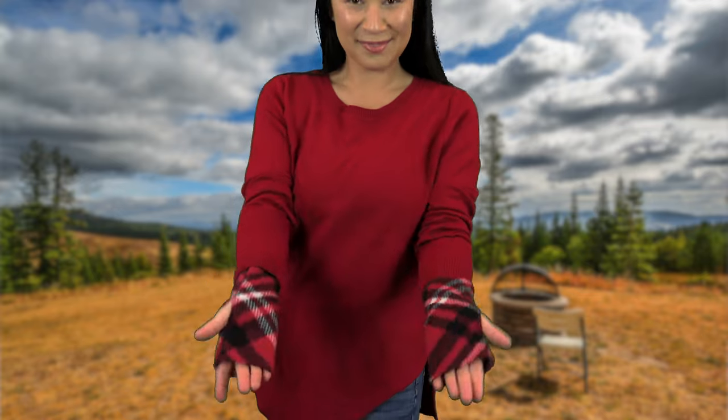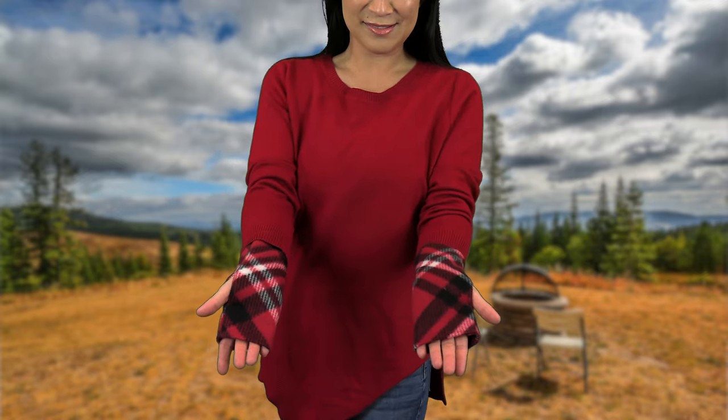Here are some little hand warmers. Now this is the smaller size, but you can make these for any size hand. This is maybe a five-minute project.